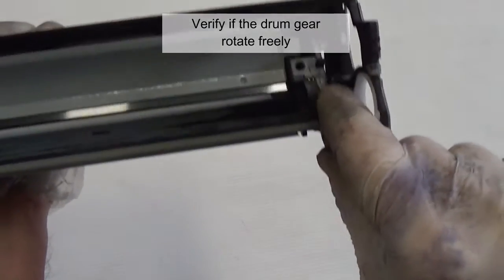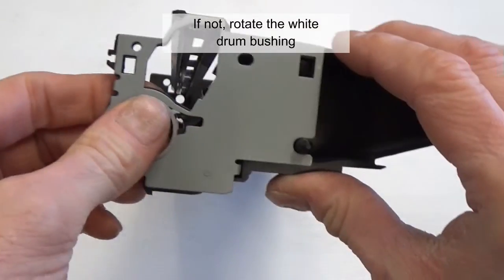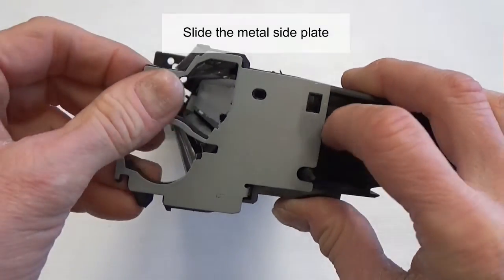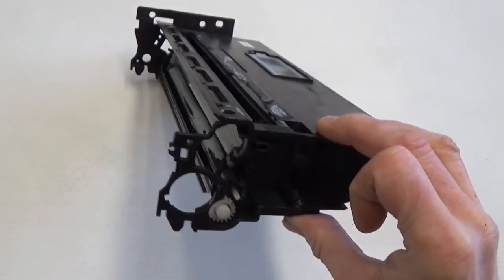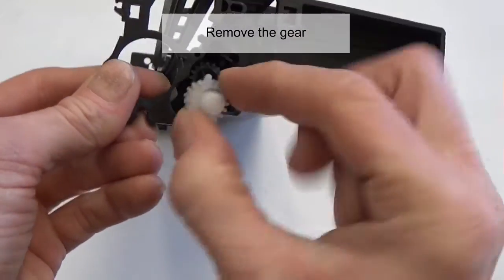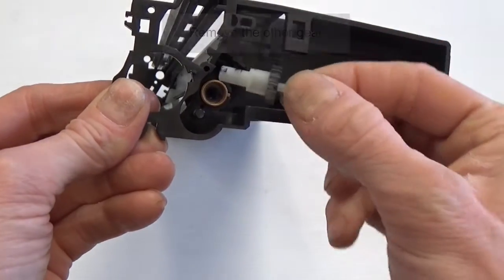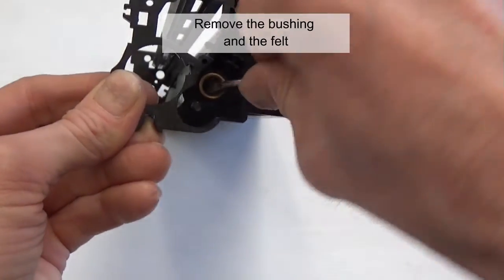Verify that the drum gear rotates freely. If not, rotate the white drum bushing and remove it. Slide the metal side plate and remove the gear, then remove the other gear. Remove the bushing and the felt.